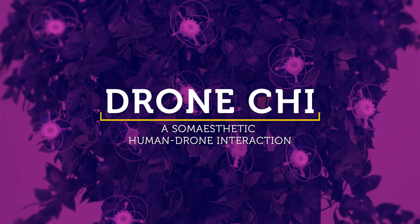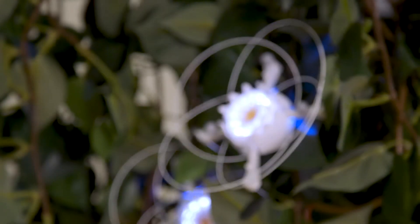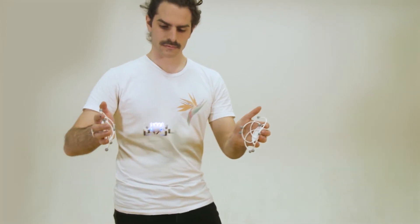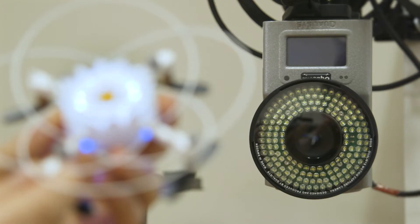Drone Chi is a human drone interaction that requires bodily awareness to operate. This means that when you are using the drone, you are focused on things like the position of your hands, the movement of your shoulders, or the pace of your breath.